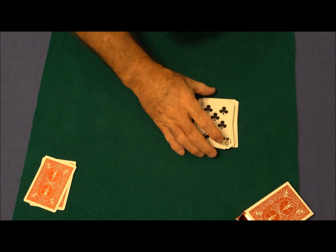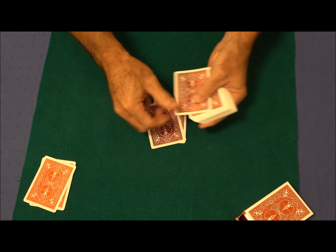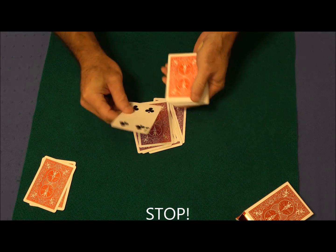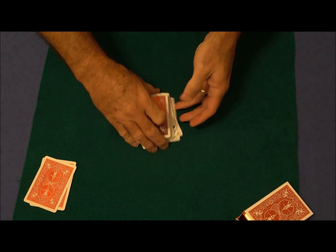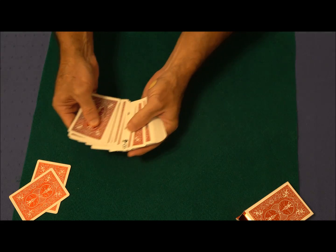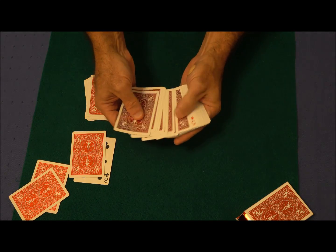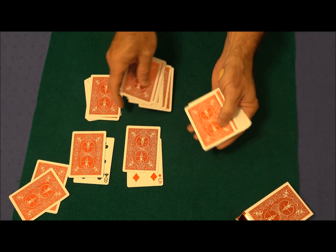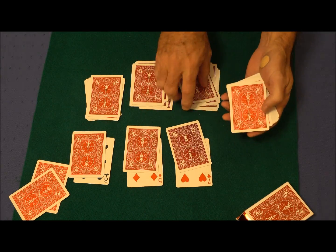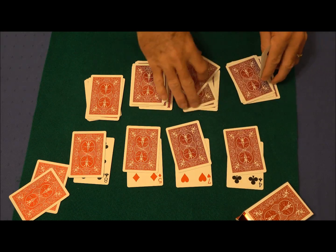Not exactly a match, but I do know there is one card in there that would make this a match. So we're going to count down and stop randomly — about there. The Four. I'm not sure we've accomplished what we wanted to, so let's take the Eight of Clubs that we found here, and the Five of Diamonds here, the Seven of Hearts here, and the Four of Clubs here.